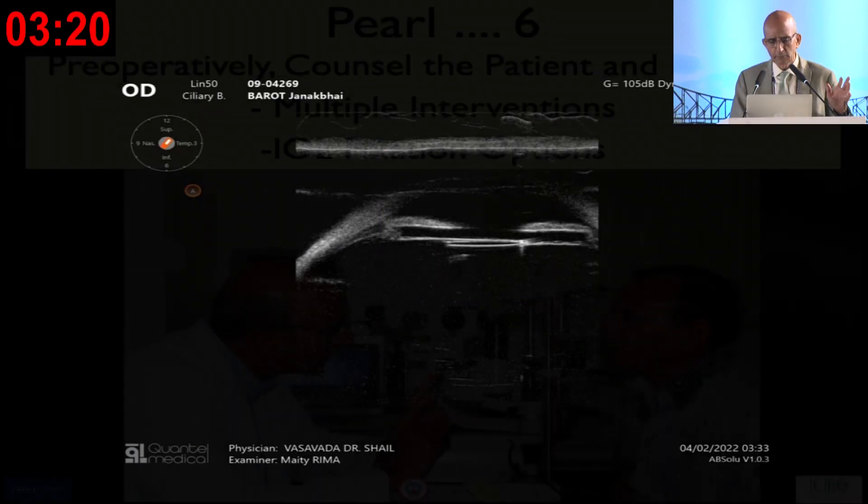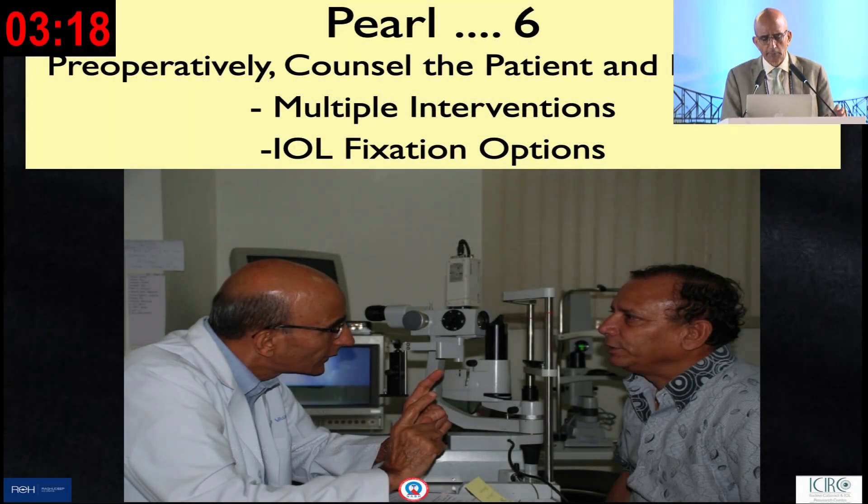The most important lesson I have learned over the years, not only in posterior polar but in every cataract surgery case — particularly challenging ones — is that we need to make the patient aware of the disease they have, the challenges we as surgeons will face, and the options available to tackle those challenges. Do not commit to surgery on the first visit. Bring in the family too.